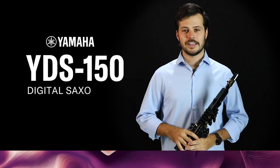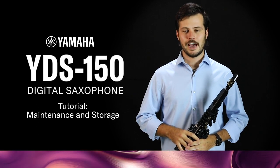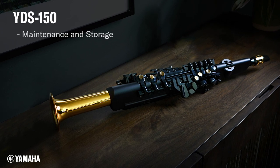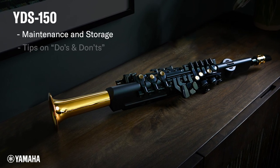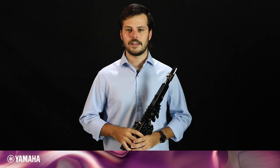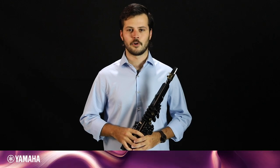Hi everyone, welcome to the second Yamaha Digital Saxophone how-to video. In this video, we're going to talk about how to take care of your instrument and a few things not to do. Understanding these points will help to keep your YDS-150 in top performing condition.